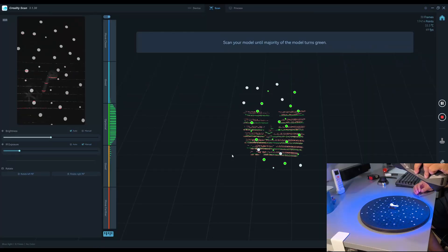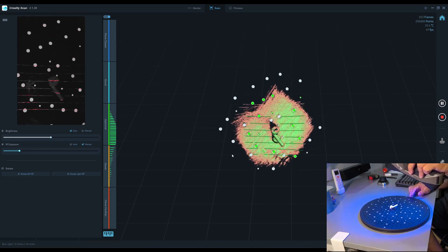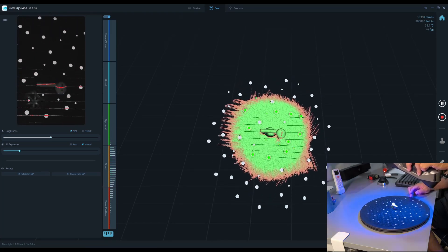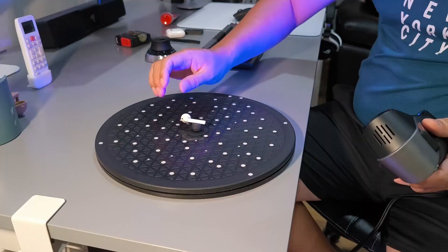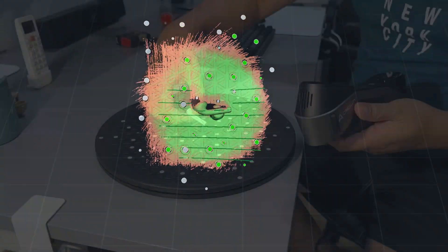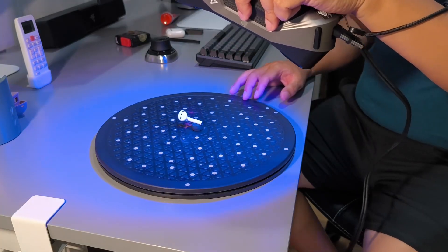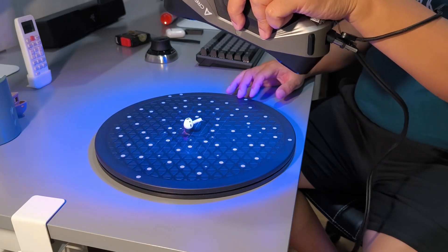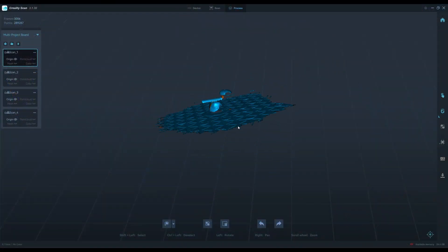Let's start the scan. After the first round, I move it 90 degrees for the second round. Then the third position. And the last scan. I like the Laptor for scanning difficult objects because you just place it on the turntable with the markers and drag — no matter what you do, just drag. I will then crop and map the point clouds.